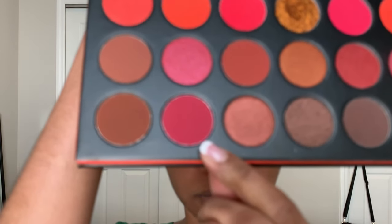Next, for my crease, I'm gonna be using this berry color at the bottom left of the palette and just applying this all over my crease. I do apologize that this video is a little bit out of focus, but it will focus back in a little bit.